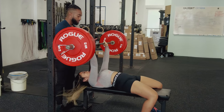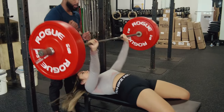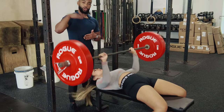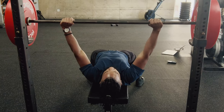Now we're going to initiate the first rep. As you're bringing the bar down toward your sternum, you want the bar to land about there and then press back up. The bar is landing where your rib cage is. We don't want to be any higher than nipple level, because then our elbows are going to be a little too flared out and we're not getting the triceps involved enough.